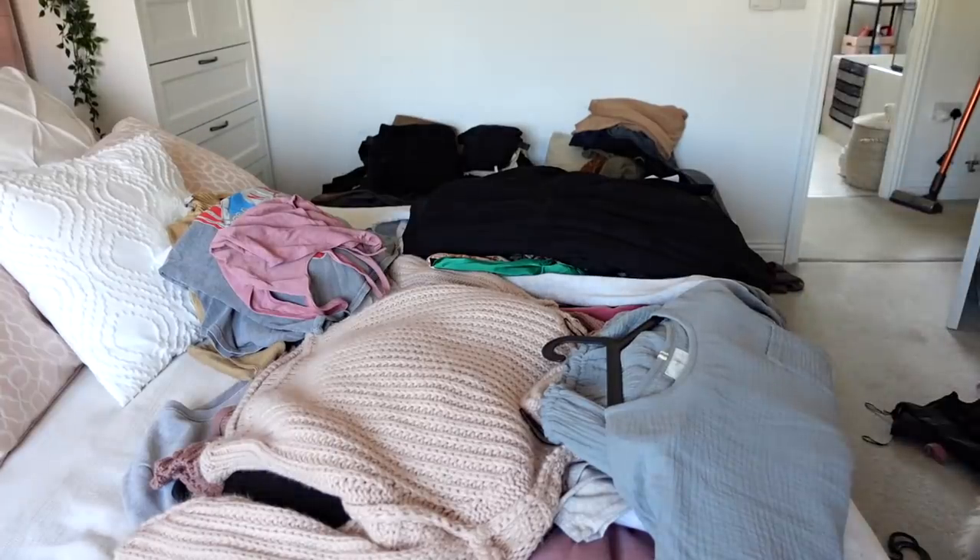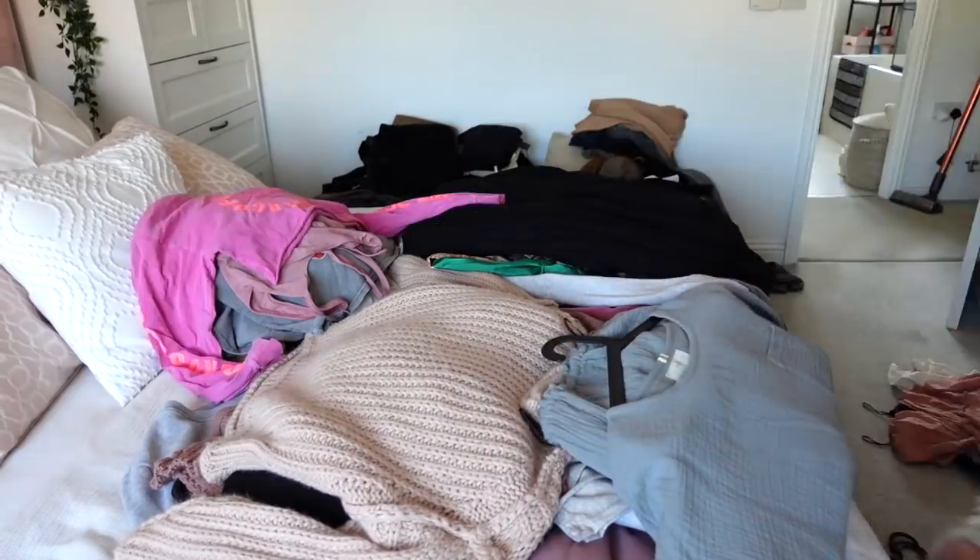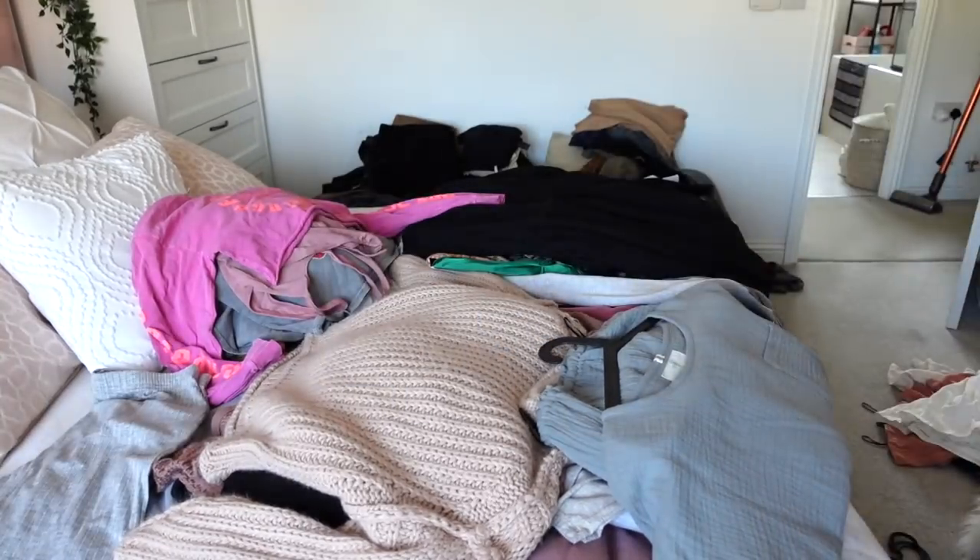There will be a lot of piles in this video. That is the easiest way I find to organize clothes, and as I'm reorganizing my whole wardrobe there is going to be a lot of clothes piles.